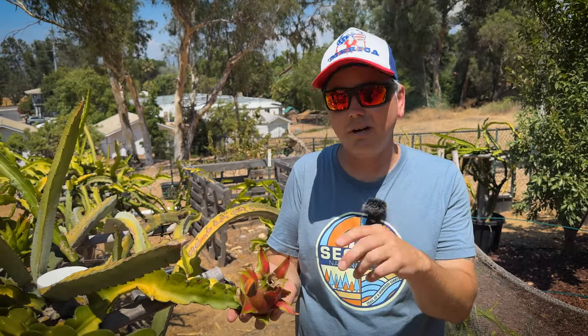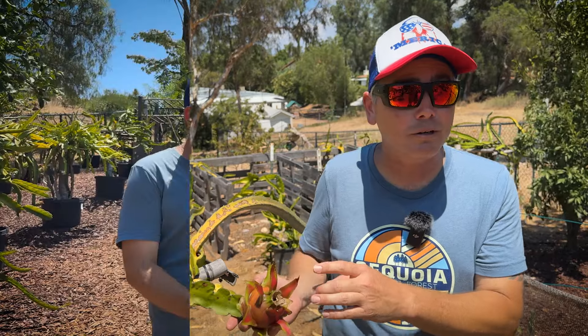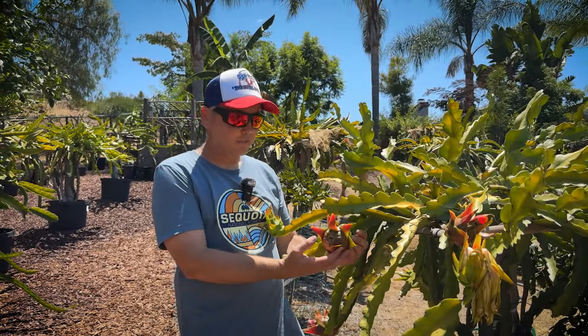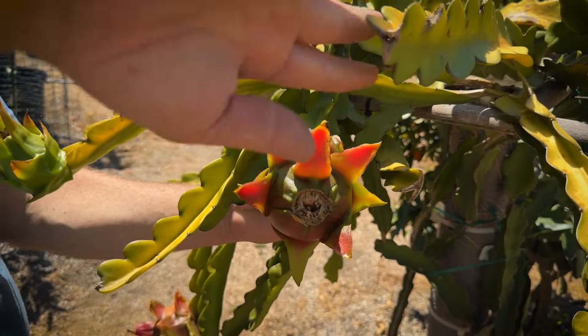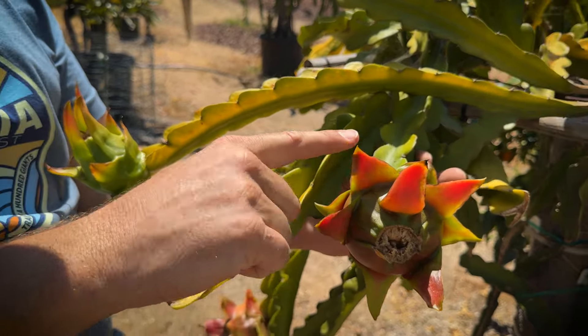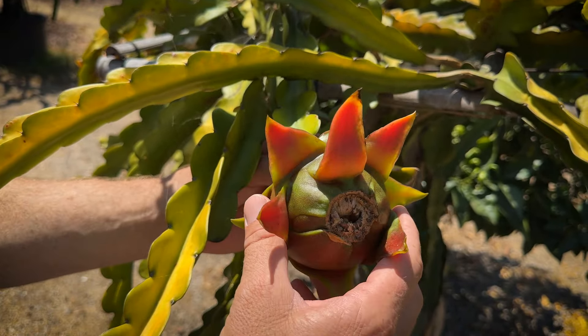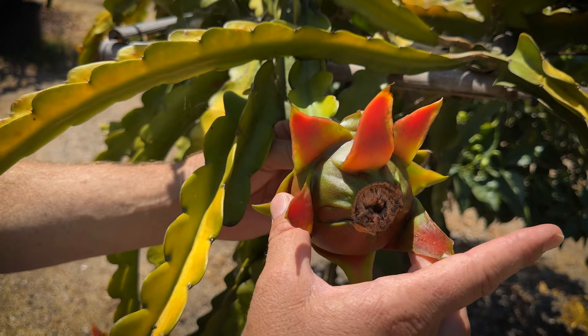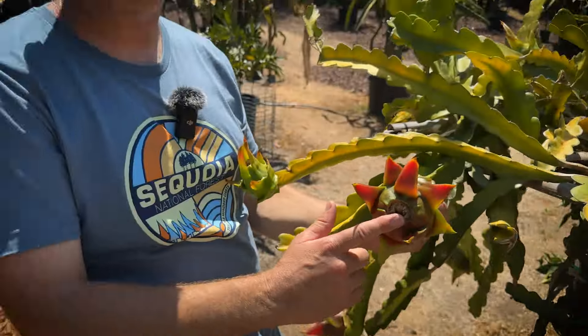Tip number four is the wiggle test. Look at this fruit — this is off of Leo Manuel's 4S, and it's been in the shade so the color is a bit greener. But look at the wiggle test: it goes up and down easily and side to side. I could pick this one today, or definitely by tomorrow.